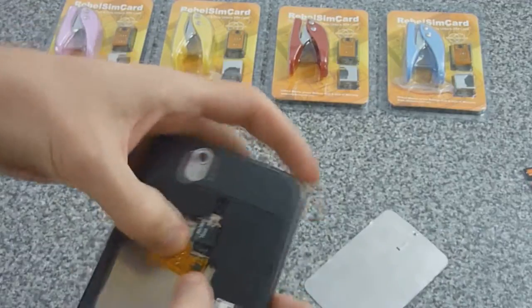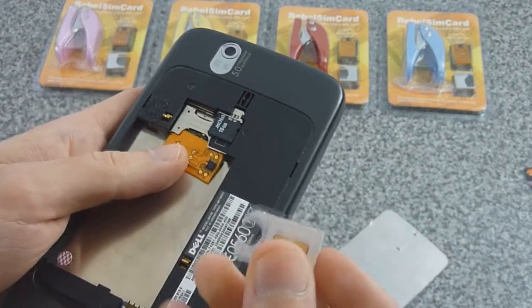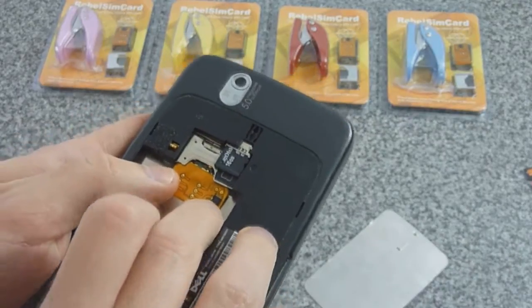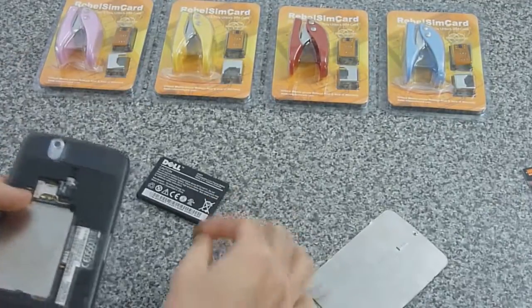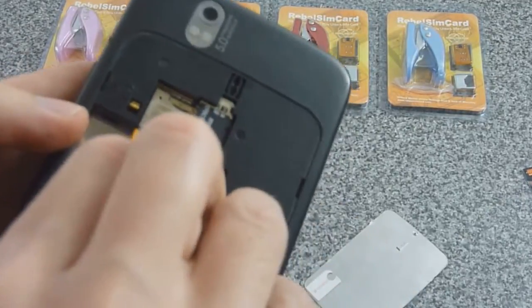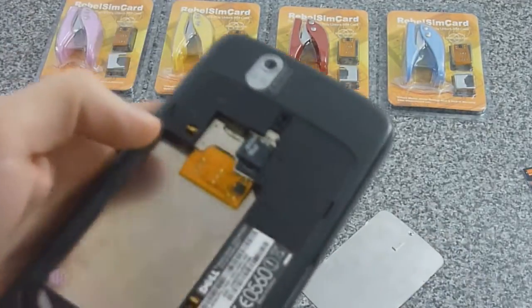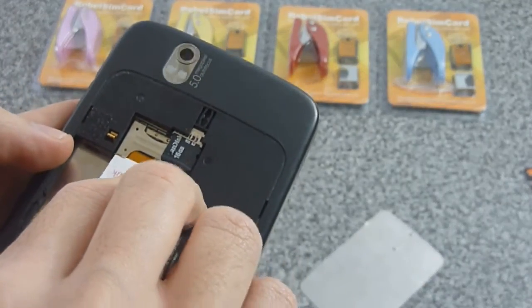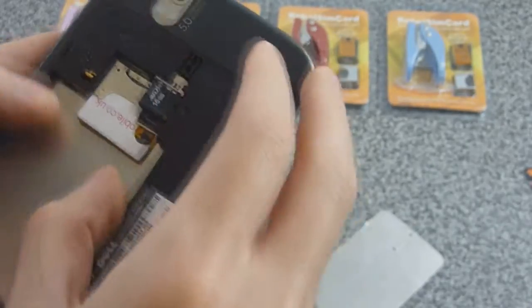Let's go ahead and pop this in. This is the Rebels SIM card 2 with the version 1.2 firmware. If you order it now, it comes with the latest firmware, or you can get a SIM card programmer through Rebels SIM card or a generic one online, and just download the freely available firmware upgrade from their site.